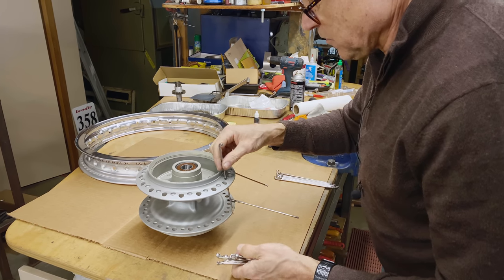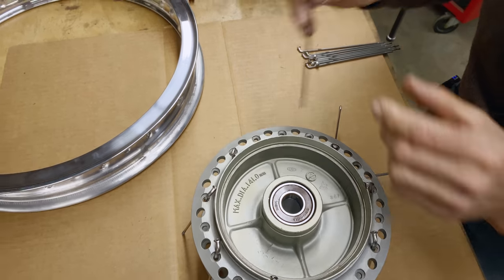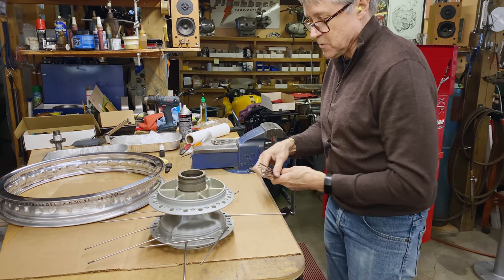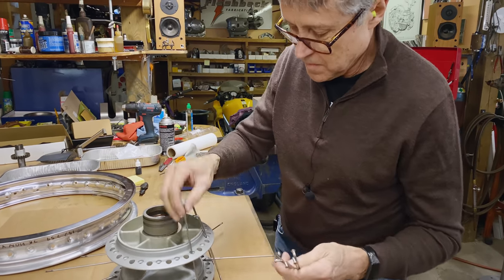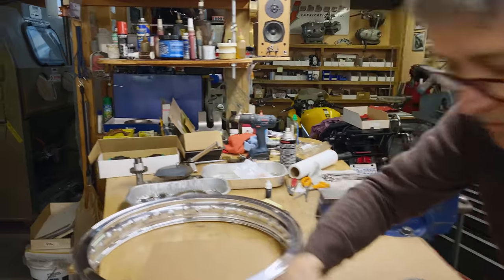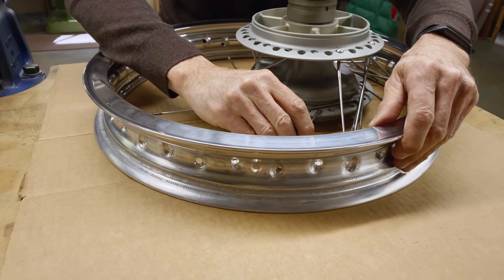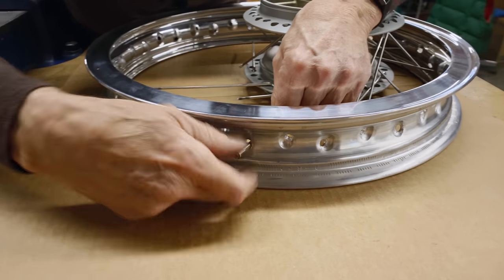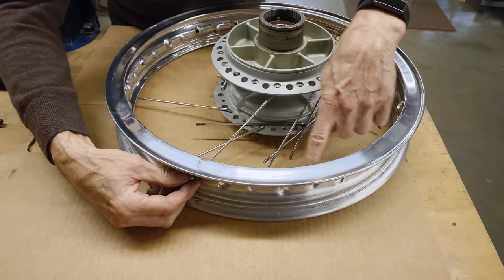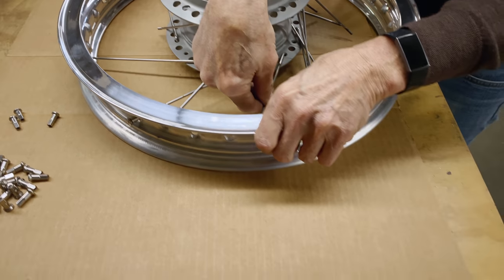So that's the first side done. Now we put the spokes into this side here, every other hole. All the spokes are going to come this way. They want to rest out on the rim. So I skip two holes and go to the next one.